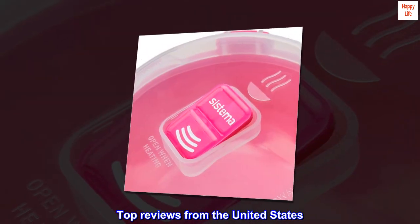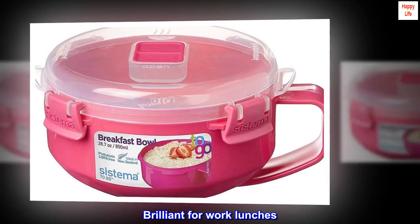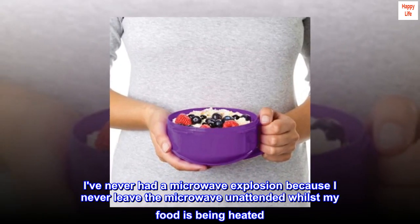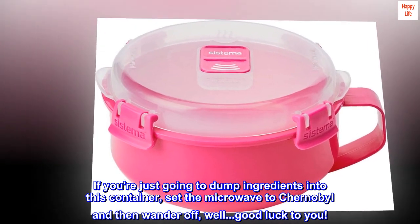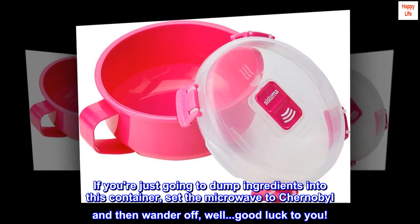Top Reviews from the United States. "Brilliant for Work Lunches." I don't fully understand the one-star reviews for this product. I've never had a microwave explosion because I never leave the microwave unattended whilst my food is being heated. If you're just going to dump ingredients into this container, set the microwave to Chernobyl and then wander off, well, good luck to you.